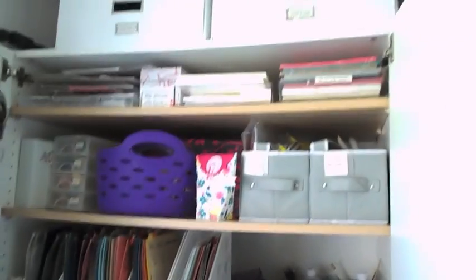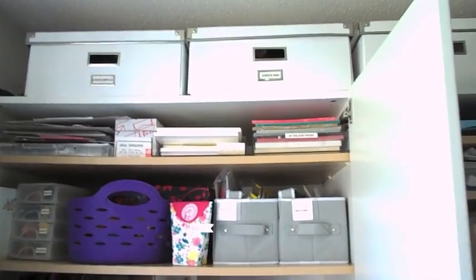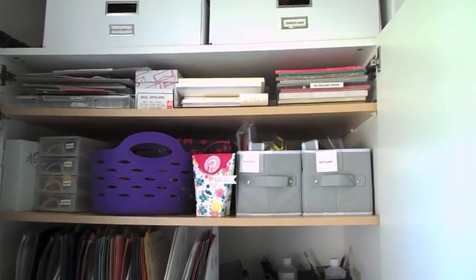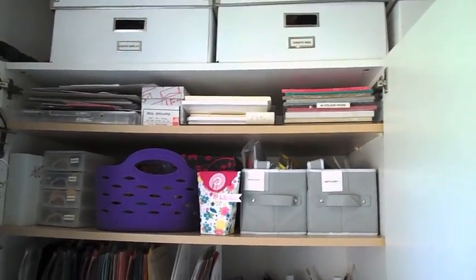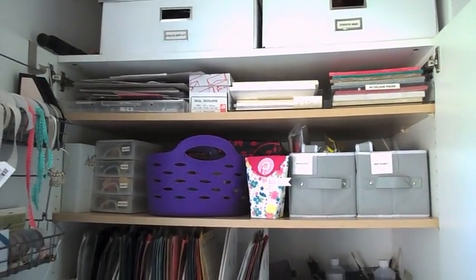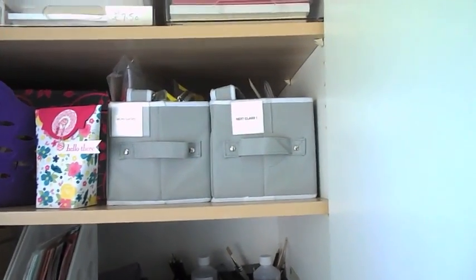On to the next one, which is the double cupboard. This is all from Ikea and I kind of designed exactly what I wanted, which was nice. I've got unopened packs of cardstock at the top and bits of random cards that I might want to die cut. Next is all about preparing — I've got classes and workshops that I've prepared, and everything goes into plastic bags, all pre-cut and prepared ready for my ladies. So that's the workshops one and the classes one.